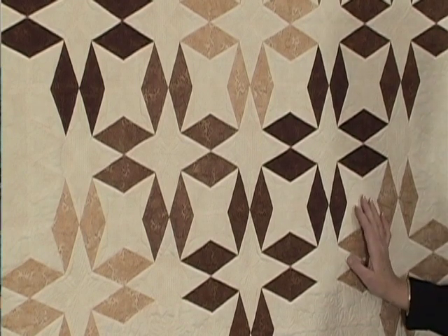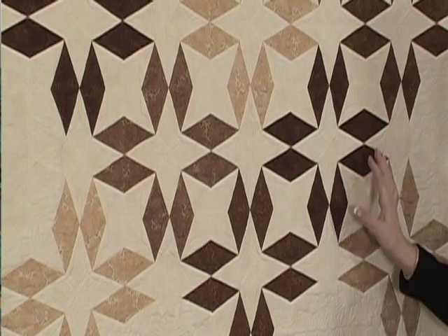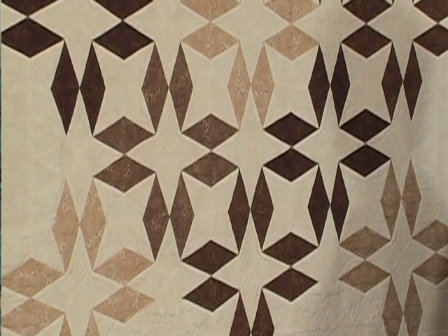What she did when creating this pattern was she used a large flannel board, or design wall, and she placed the colors of each of the units where she thought she liked them before she actually sewed them together. Without doing that, you really don't know if it's equally balanced and what you want in the end.